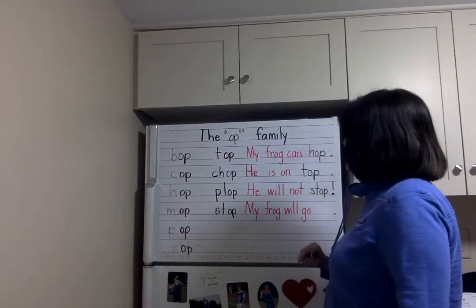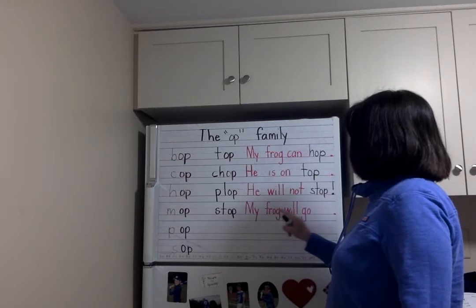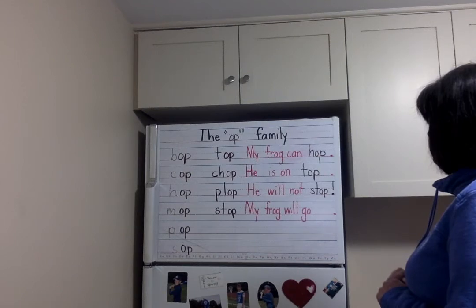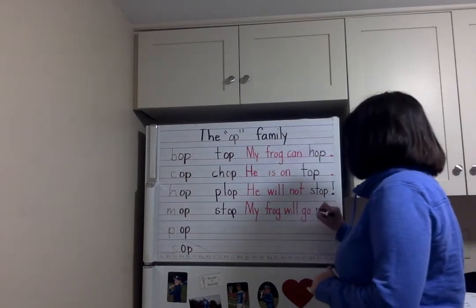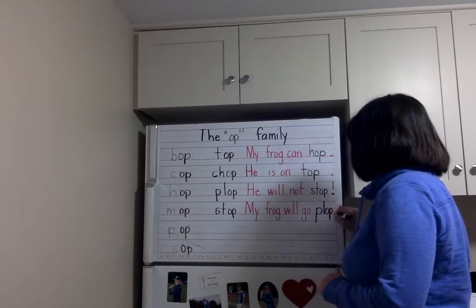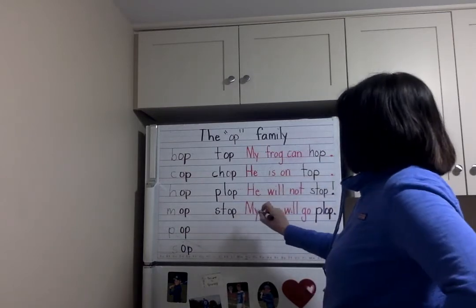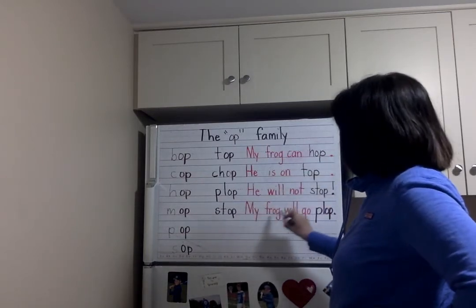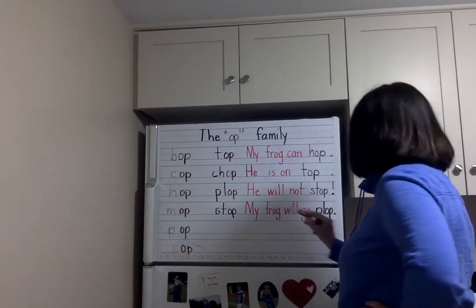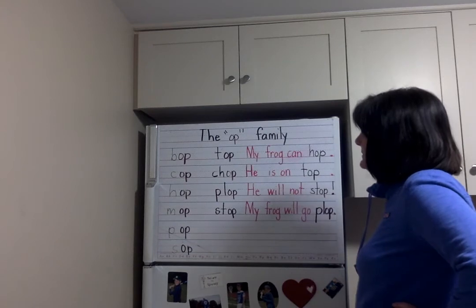And last one: My frog will go... plop! Into the water. Let's do it: My frog will go plop. With a period. One more time: My frog will go plop. Awesome.